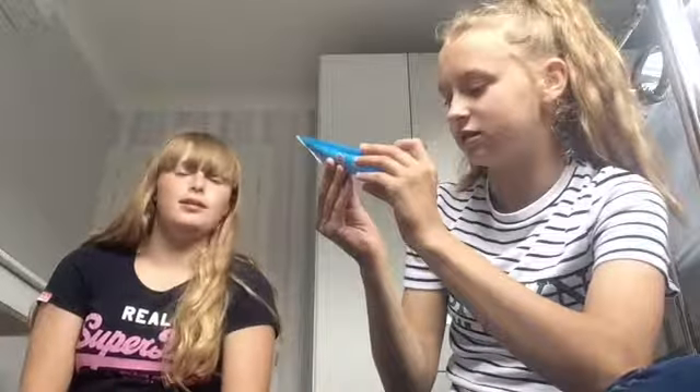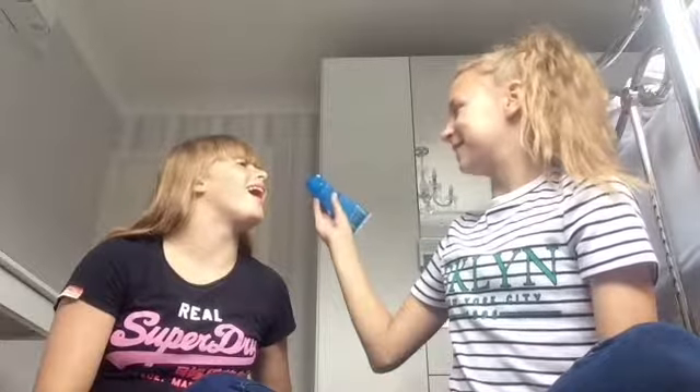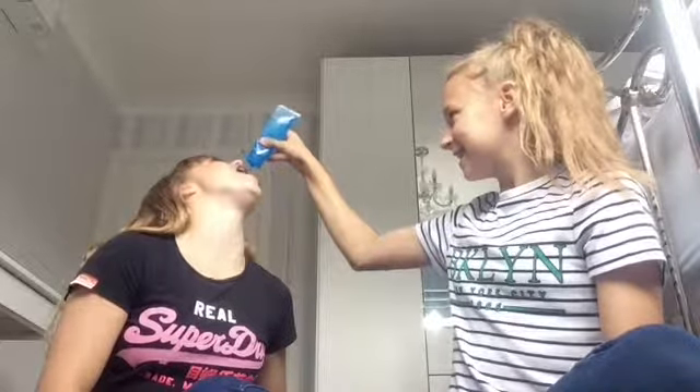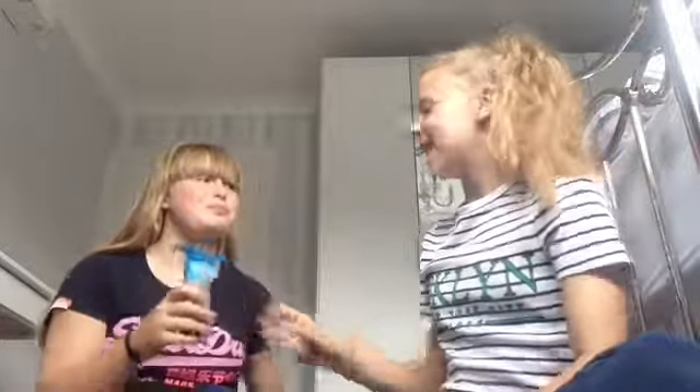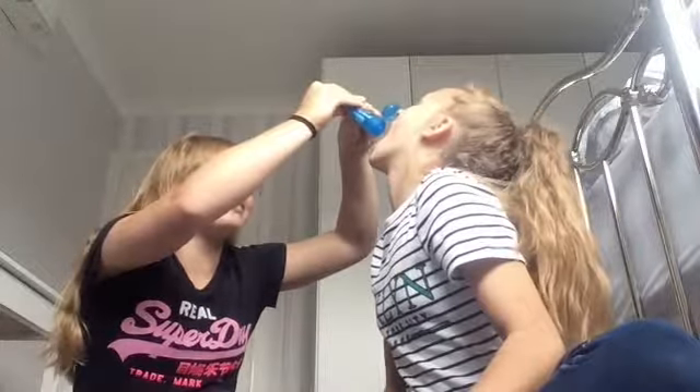Next we're gonna do this Bobby's Mega Squeeze Pop sour blue raspberry flavoured gel candy. We need to open it — it's like toothpaste. We've opened it now and I'm gonna squirt it in your mouth. Okay, tilt your head back. The taste is good but the texture is weird — it's really like gel.